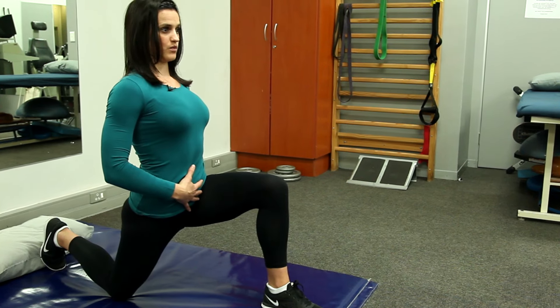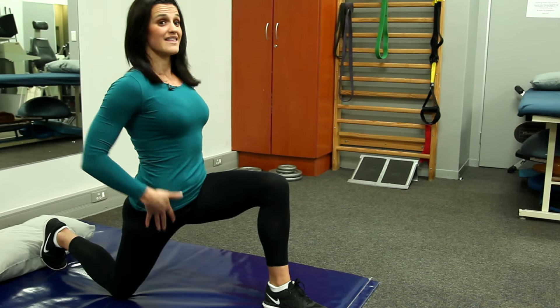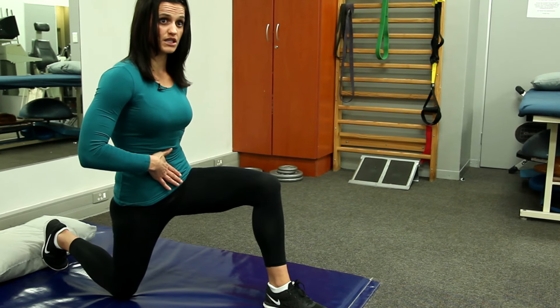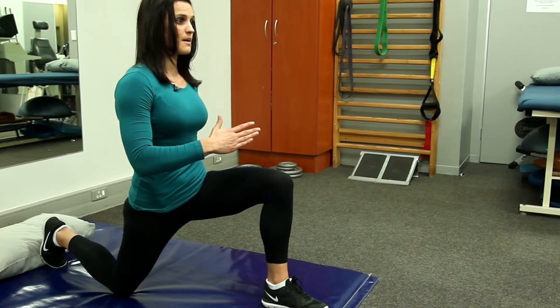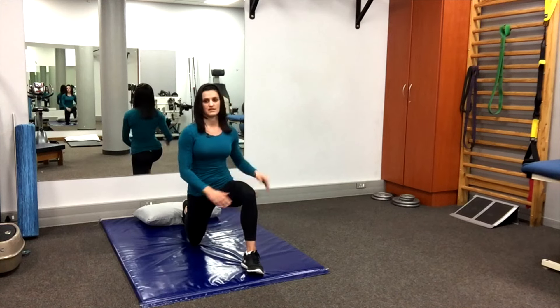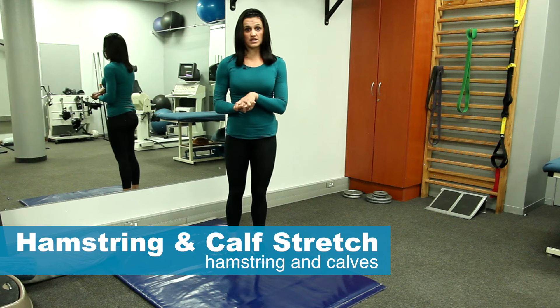The biggest thing is to make sure you don't over-arch your back, which is a mistake people quite often make — if you do, you can't feel your hip flexor stretching at all. Make sure you've got a nice neutral pelvis, keep it tight, push your hip forward, stretch away from it, and hold it for 30 seconds.